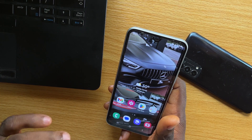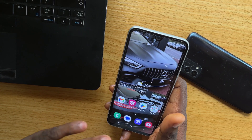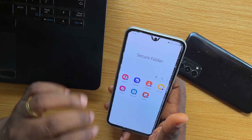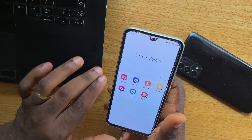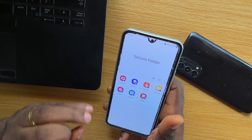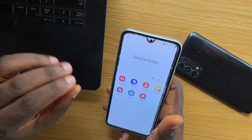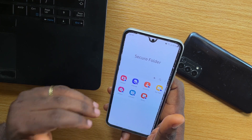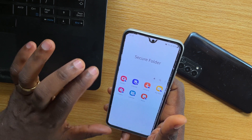In this video, I'm going to show you how to unlock secure folder in Samsung without password. When you set up a secure password on your Samsung device, you will be prompted to unlock the Samsung secure folder with PIN or password or pattern each time you want to unlock this folder. But how then can you easily unlock this particular Samsung secure folder without using your password?